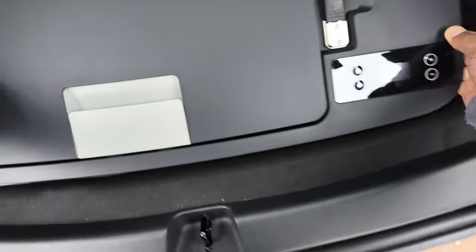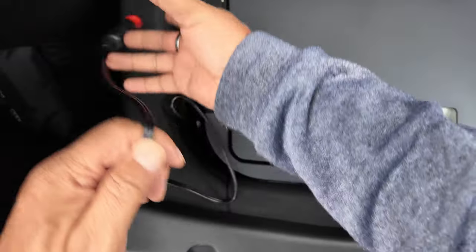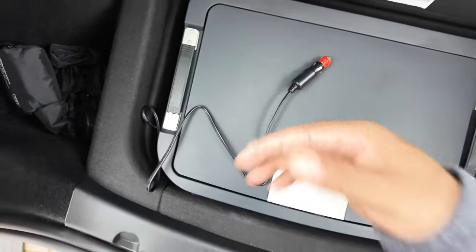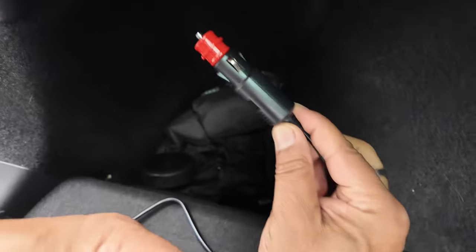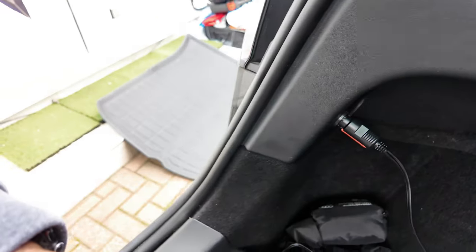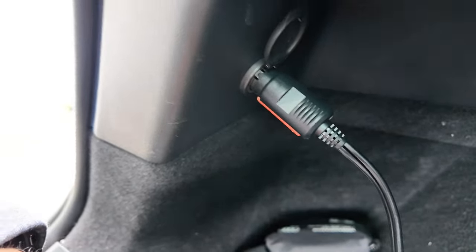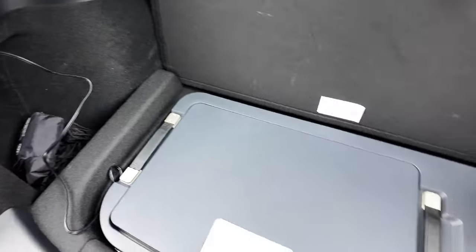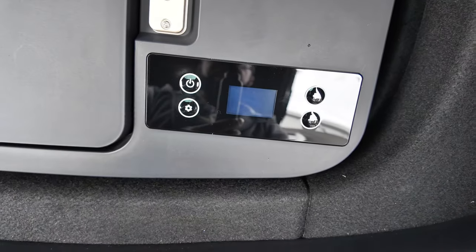It looks quite neat - you would never know it was there. That's the power lead running through the front, and then I'm going to plug it into the 12 volt power socket. I've never used it, so I hope it works. You know when you never use something on a car, you just hope it works - if I'd have tested it I would have brought it back to Tesla to repair. But it seems to be working - let's switch it on and really check.